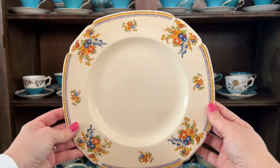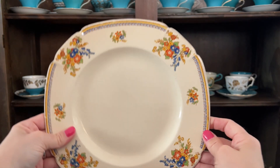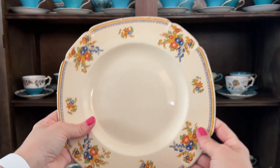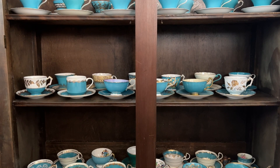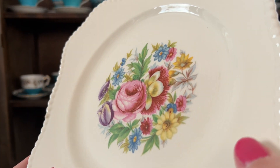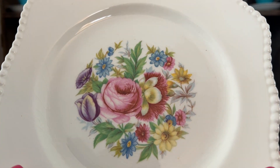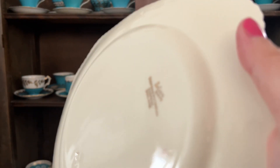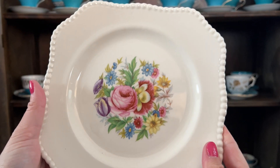These ones are bigger — I have two of them, actually. They sit with my plates, but I wouldn't use them as like a dessert or salad plate. These are big enough to be plates for people to eat off of. And then we have this lovely one — look at all those flowers, so beautiful. Is this like a tulip? So fun. And again, that rope design on the side. So lovely.